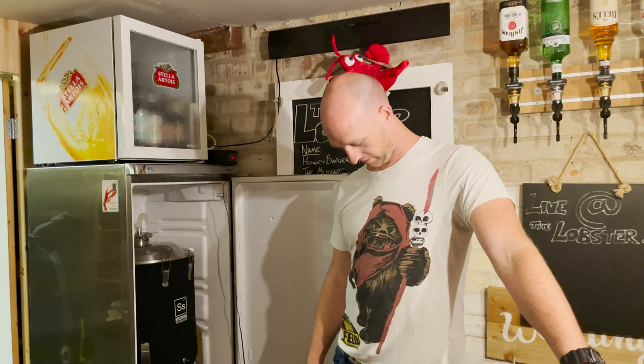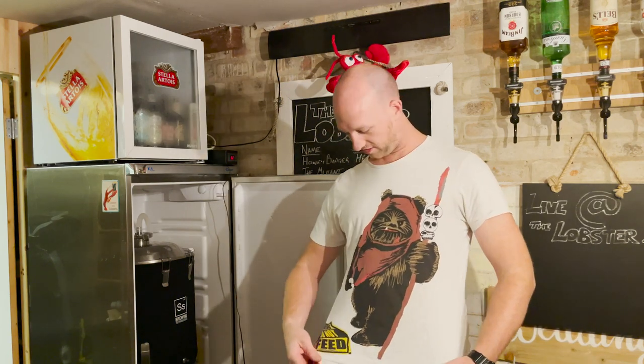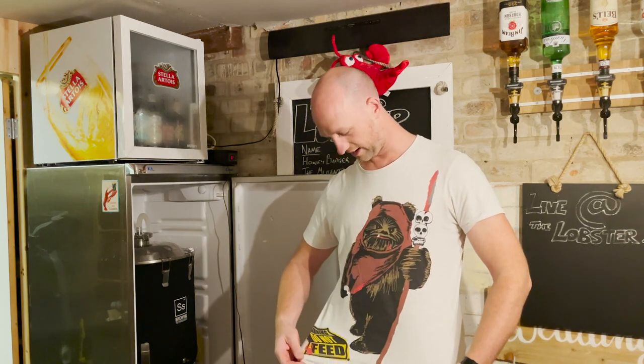That is an Ewok on the t-shirt by the way. I apologise to anyone viewing - I'm not sure if it's officially licensed by Disney.